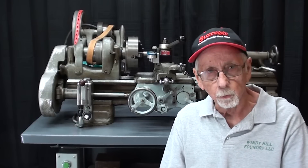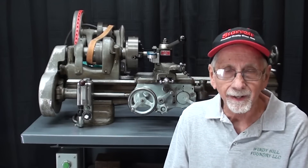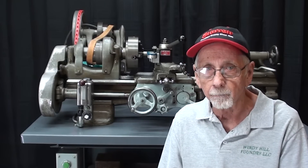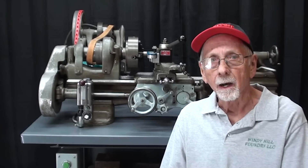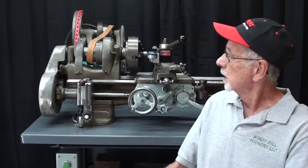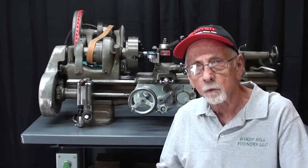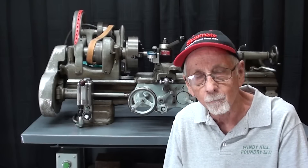Hello again, it's Mr. Pete, your internet shop teacher, and I'm celebrating an anniversary today. 15 years ago today, in my very first video, in about 2009, I worked on the Atlas lathe and I showed how to set your work up in a four-jaw chuck using the two-key or the two-hand method — my very first video.